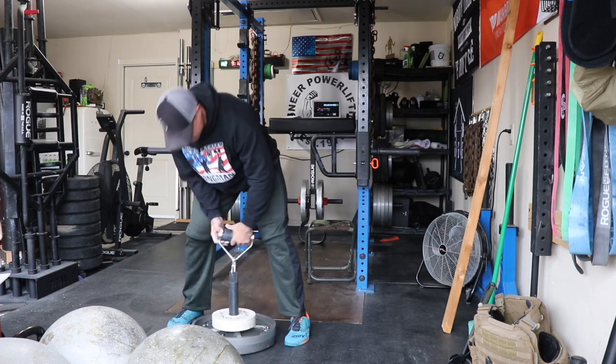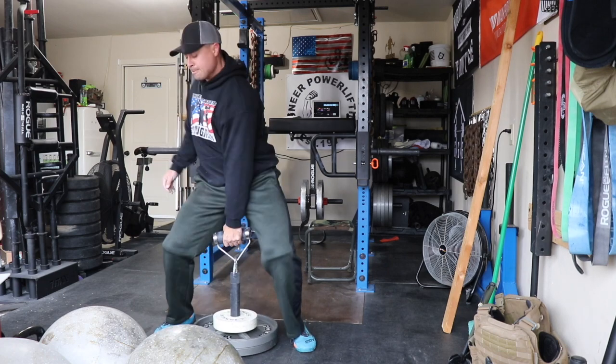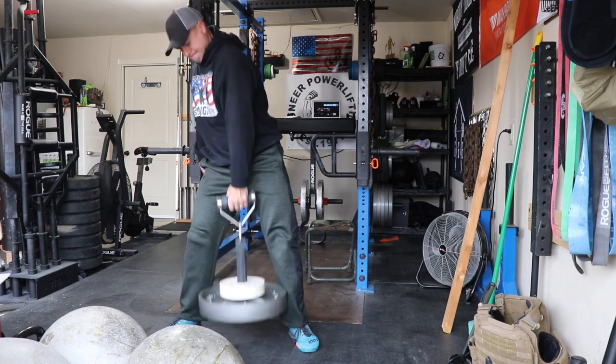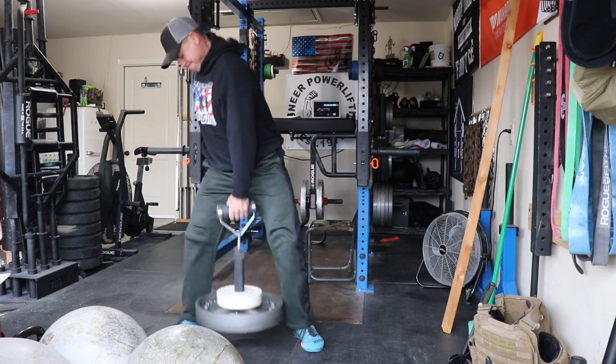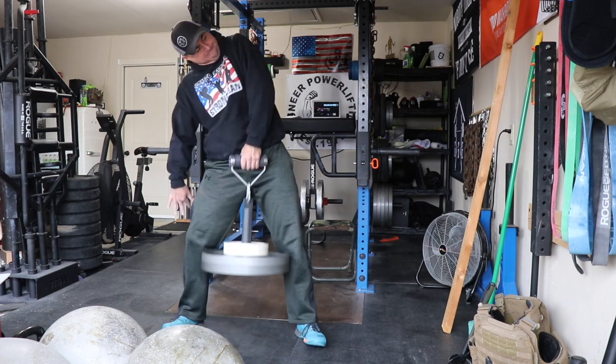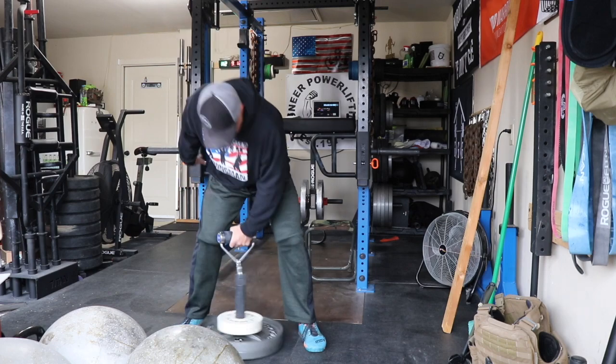That's this week's training footage. If you like these kinds of videos, please subscribe to the channel — I try to do these once a week. I also have some equipment review content and a garage gym build video coming up. Give this video a like, thanks for watching, and I'll see you next week.